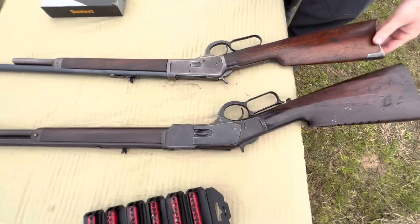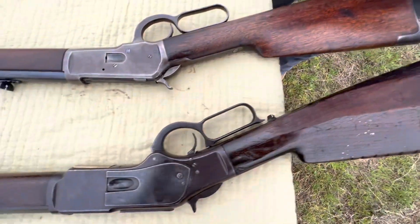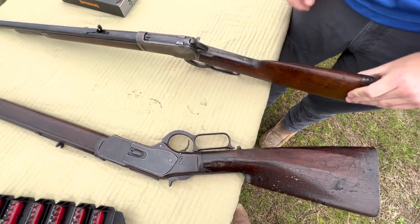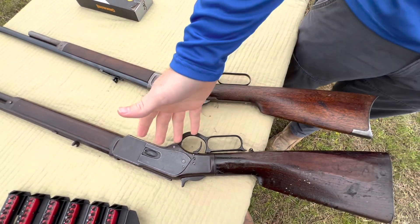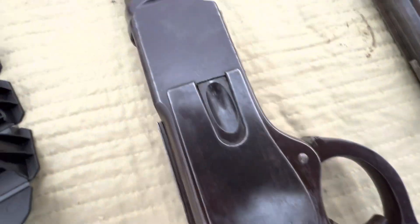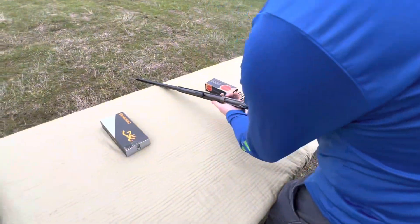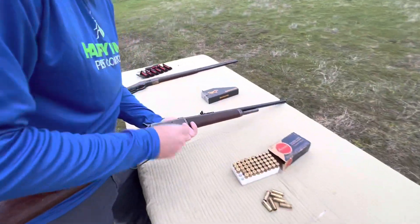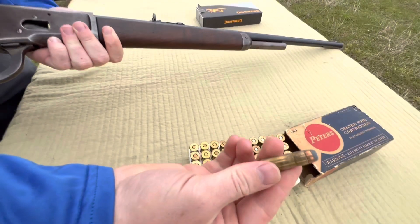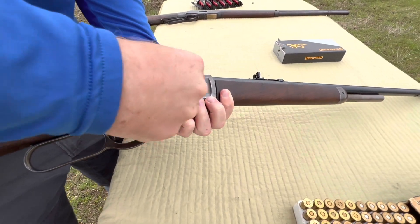While we have the 73 out here, it's nice to do a little comparison between the two. Houston showed you the difference between the actions. If you've shot one or the other, let us know what your preference is. Personally, I like the 73 a lot — very smooth action, along with the 92 as well. But aesthetically I just prefer the 73 more. We've got the reloads that Houston's done, and then this Peters box right here has some original factory loads, but we won't shoot those — we might just keep those.